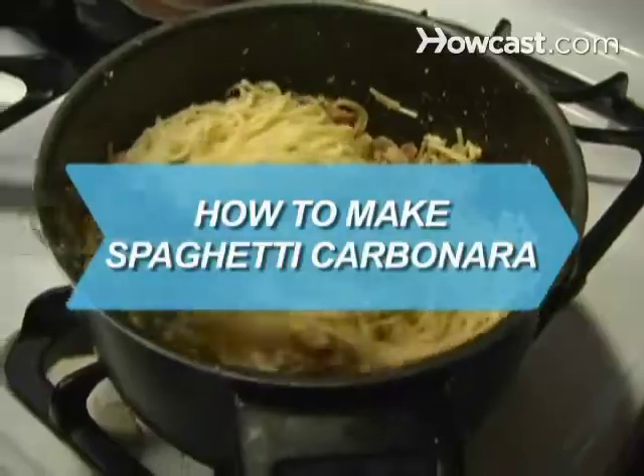How to Make Spaghetti Carbonara. Whether you make it with a traditional Italian pancetta or its American cousin, bacon, this easy-to-make dish will quickly become a dinnertime favorite.